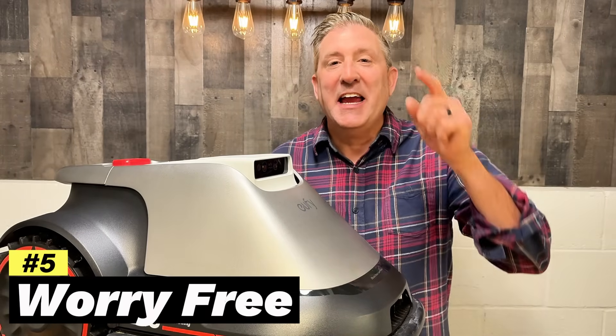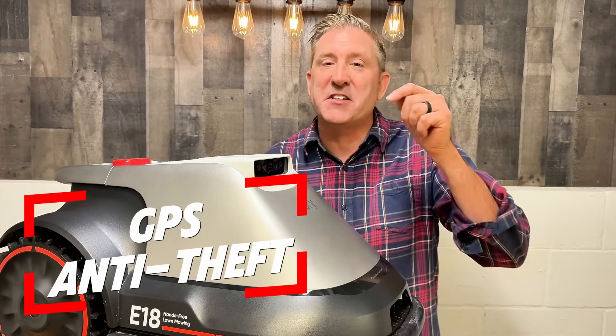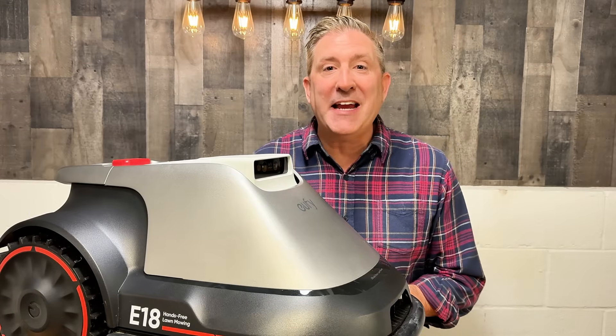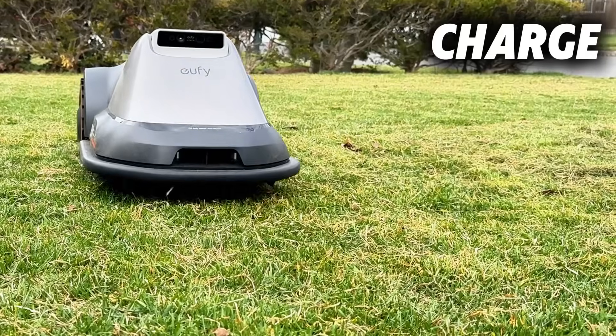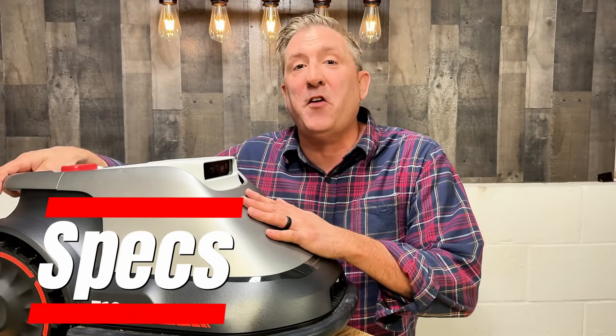Eufy has gone to great lengths to make the mowing experience worry-free. It has an anti-theft system built right into the mower. It can also automatically return to the base station if it needs a charge, if there is low light, or if it begins raining.